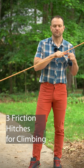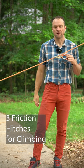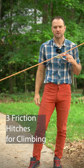This is really useful when the friction hitch needs to be slid around a lot, or in rappelling where it's a backup third hand to your rappel device.